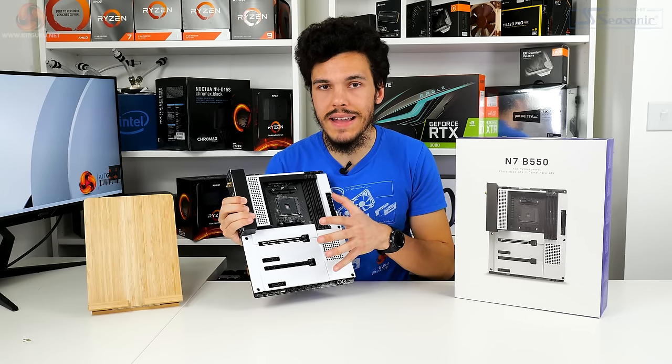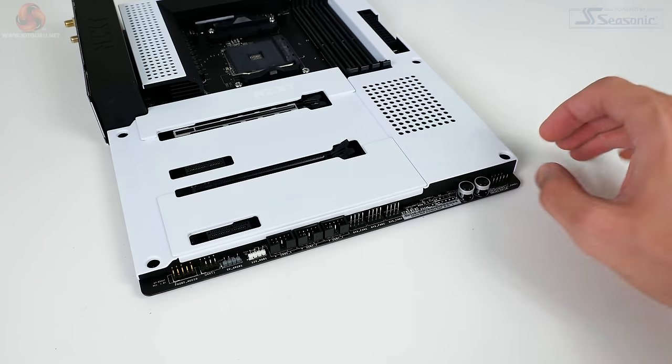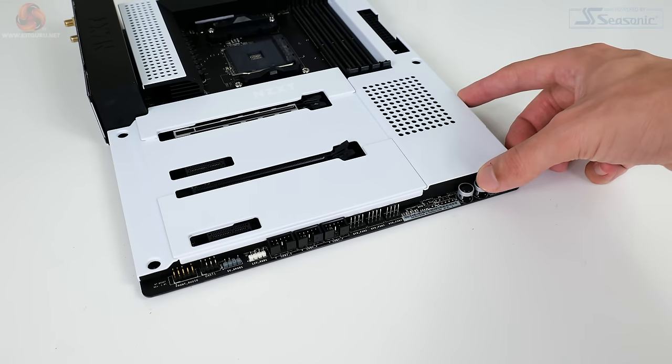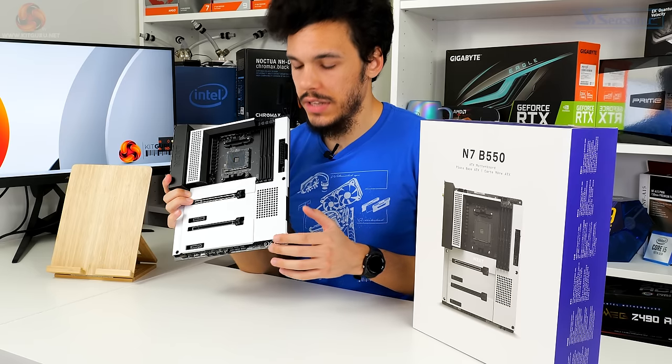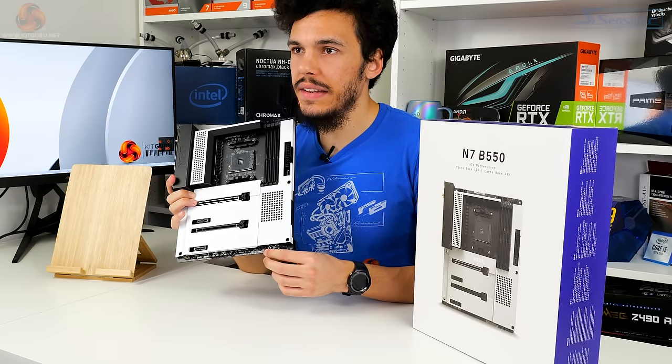Very good fan connectivity options overall. The other thing I'm really happy with along this bottom edge is the onboard power and reset buttons — really good to see, excellent for troubleshooting — and we also get four debug LEDs.